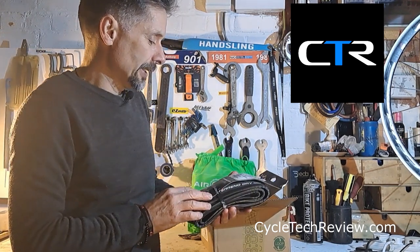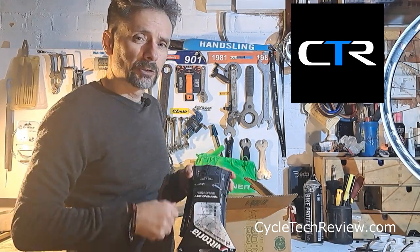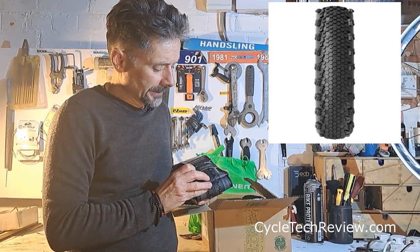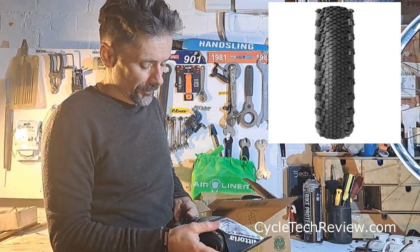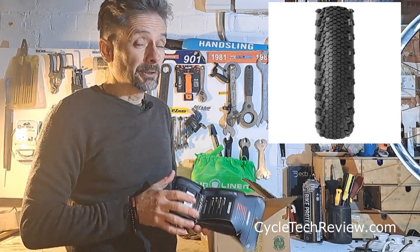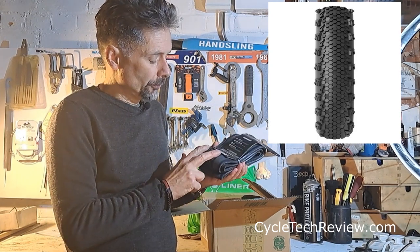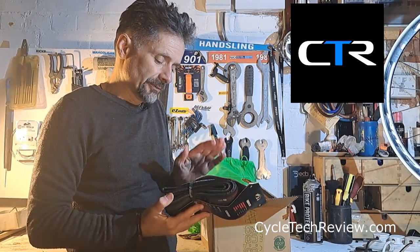We've also got some of Vittoria's Terreno Dry gravel tires. I'll put a close-up so you can see the tread — it has a very fine mini-hexagon pattern they call a fish scale, and it's definitely directional. These are 38mm wide, so a bit narrower than what I was riding before. They look like they'd be nice and fast on dry courses and tarmac. There's that fish scale towards the middle and some quite big knobs on the side, so when you lean over you get good grip. That's 700 by 38C.